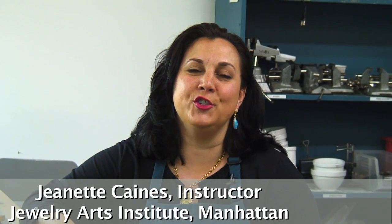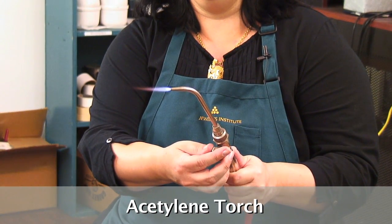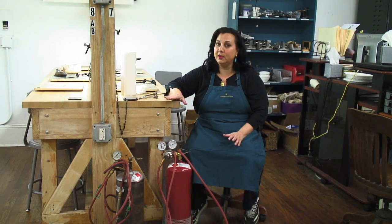Hi, I'm Jeanette Keynes. I'm an instructor here at Jewelry Arts Institute and I'm here today to talk about acetylene torches. Acetylene torches are really our most important tool and it's very important to learn how to use them safely and to understand them. It's very important to us here at Jewelry Arts that everything be safe. So we're going to start right in with how to turn them on and we'll go from there.